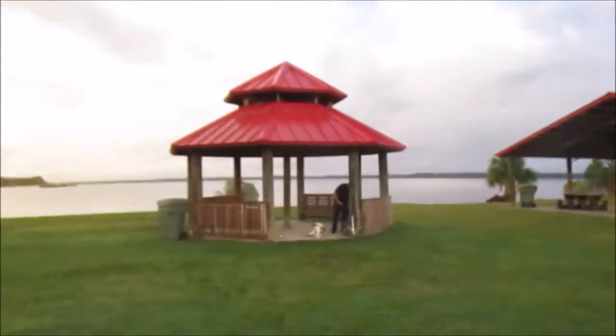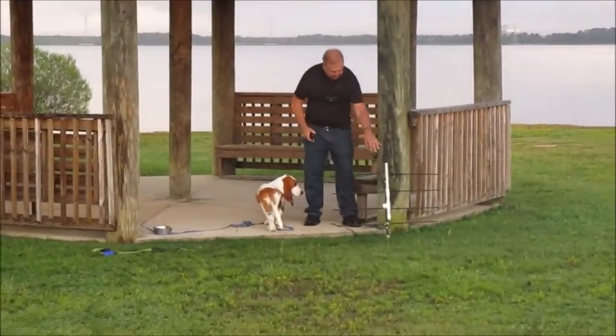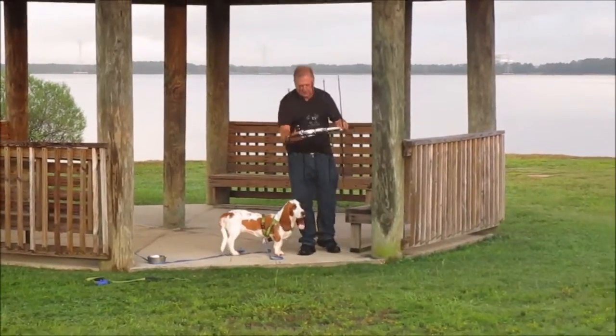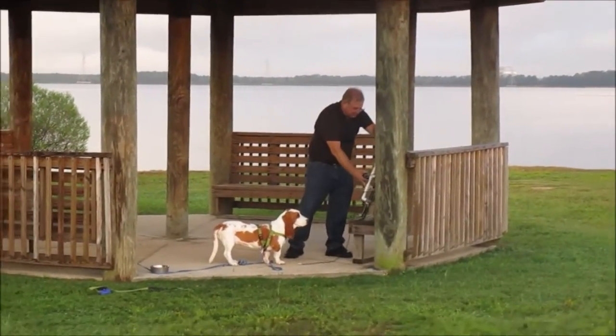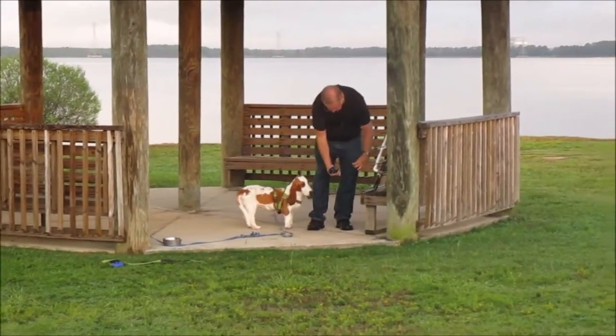We've got Greg N4KGL over there as well — he's going to be attempting the satellite too. He's got the elk antenna log periodic. And Susie the basset hound is along for the ride as well. That's what we've got going on this Sunday morning, and we'll see what we can do.